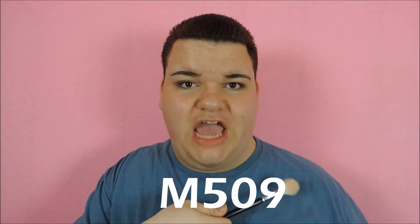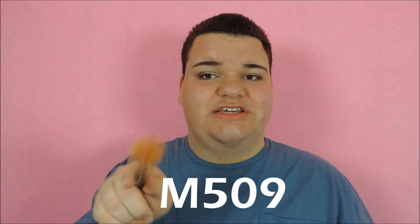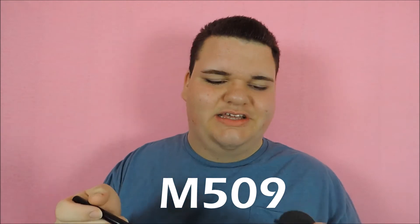Then I'll take a fluffy brush — this is my favorite highlighting brush at the moment, it's the Morphe m539 or m509, I'll leave the name right here. I'll just spray it a little bit.